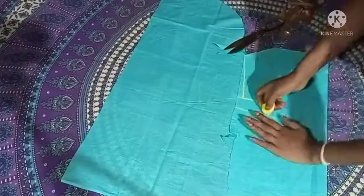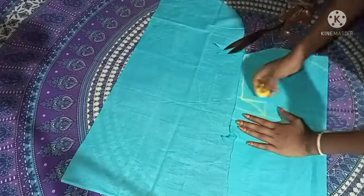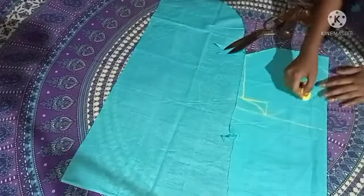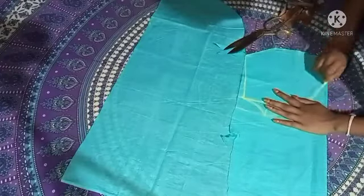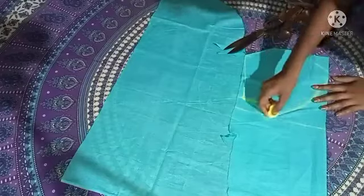For a few seconds you can show your hands. You can show your hands and the others. You can show it to your hands.